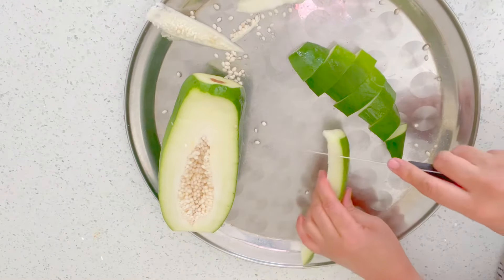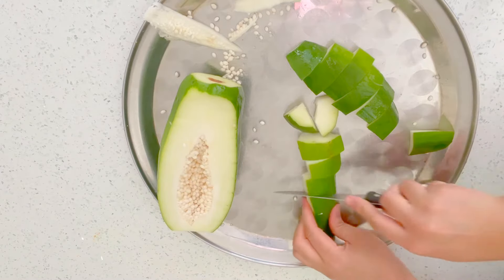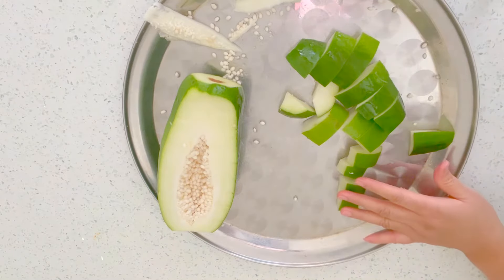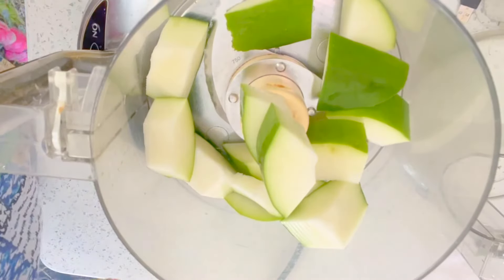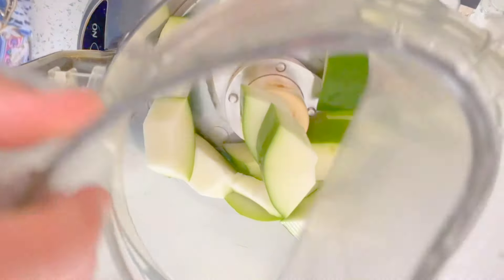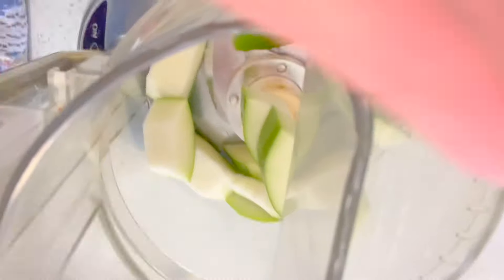I'm just going to put this into the blender or chopper and chop it, then I'll show you what to do. So I've added the papaya into the grinder and now I'm just going to blend it.